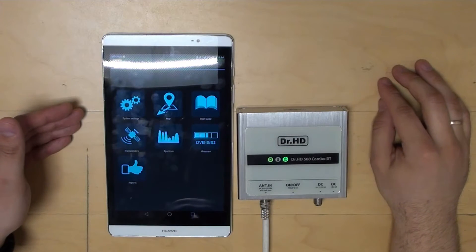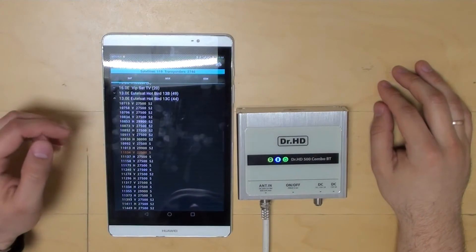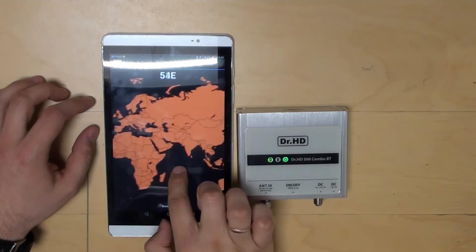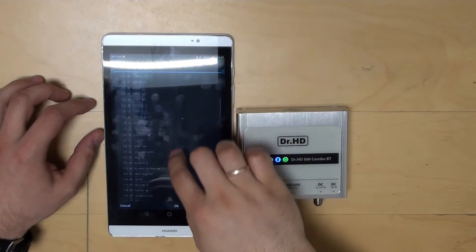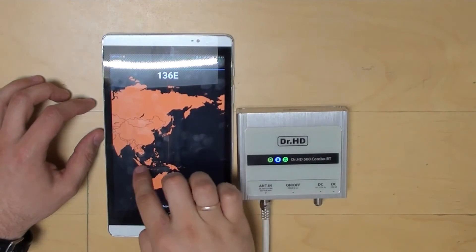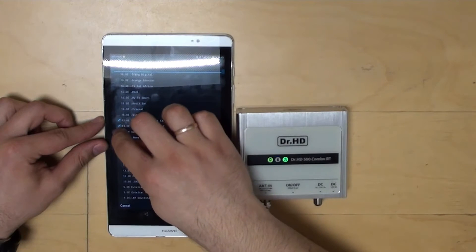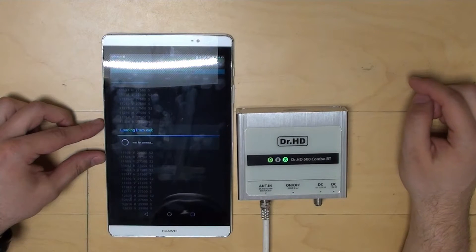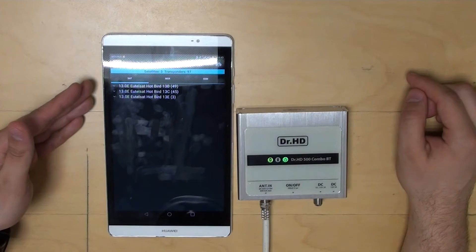The next awesome thing is that it is possible to update the database of satellites and transponders online. Firstly, we can easily select the geographical location — for example, Australia — and get a list of satellites available for reception at that longitude. If installation is at a different longitude, you'll get a completely different list. Let's say we want to update the database of transponders of the Hot Bird satellite: select Hot Bird, download the current list — done, transponders updated.